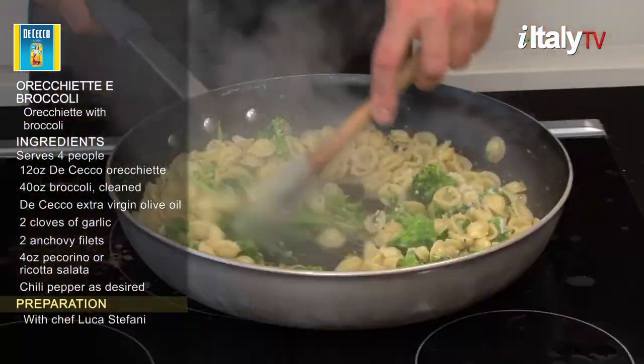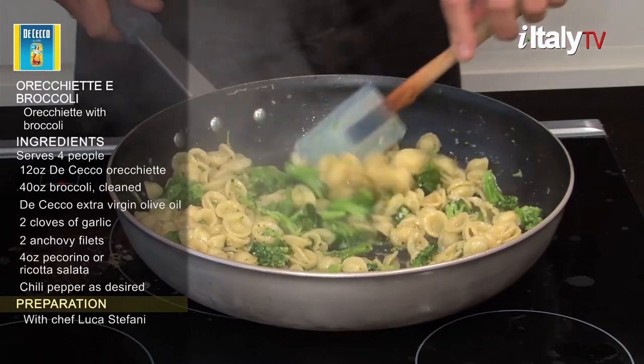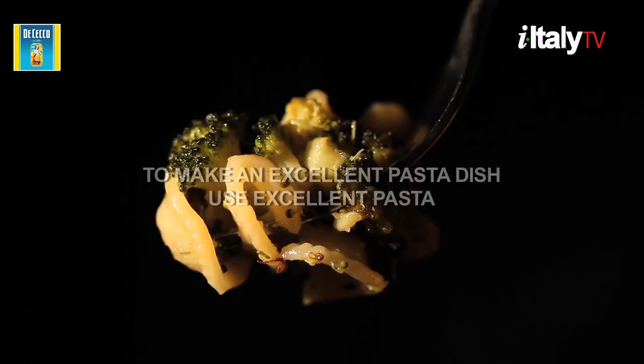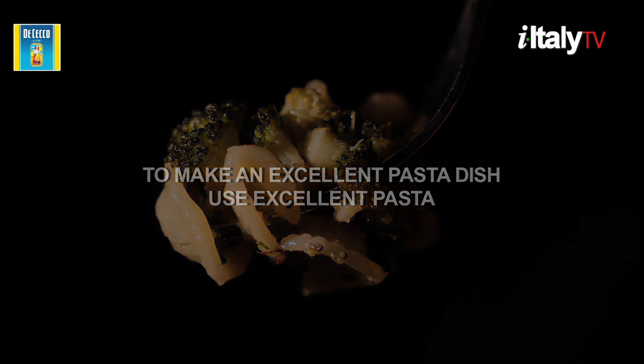A number of southern Italian wines would pair perfectly with this robustly flavorful dish. Traditionally, you should use a red wine such as Ciro, a very tannic and full-bodied, fruity wine from Calabria. Remember, to make an excellent pasta dish, use excellent pasta.